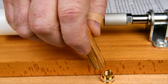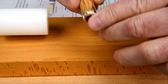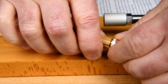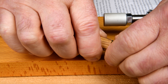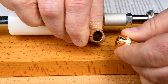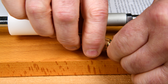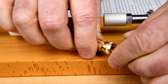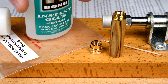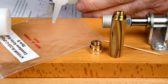Let's see how it works. That went on way too easy — pressed it on with my fingers. Okay, here's a case where we're going to use a little tiny bit of CA thin. I've had to do this before but not very often. Actually, I've changed my mind — I'm going to use medium here because it'll give me a lot more working time.